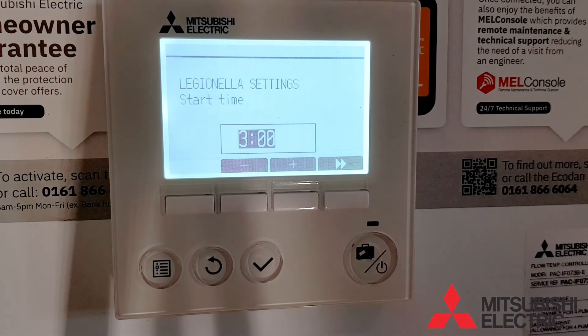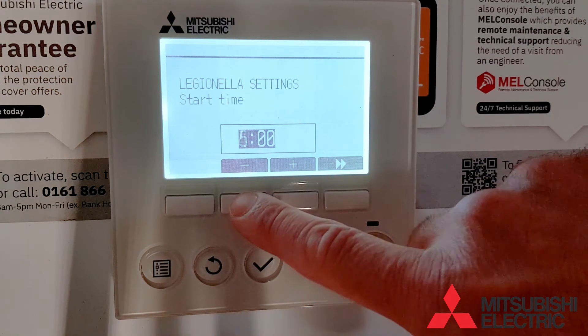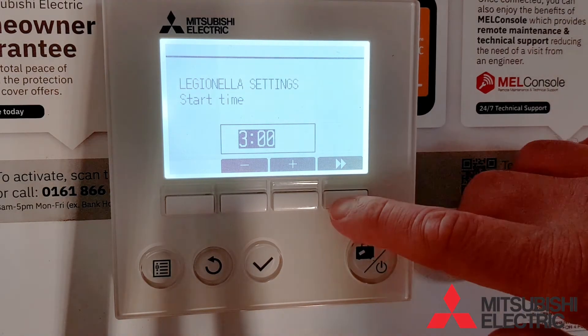Now we need to tell it what time to run the Legionella cycle. It is advisable to do this in the middle of the night when electrical tariffs are cheapest, so 3 to 4 o'clock in the morning would be ideal.